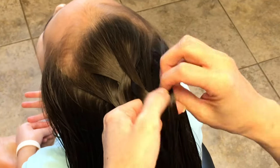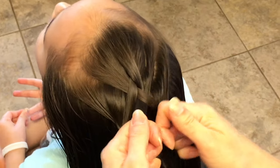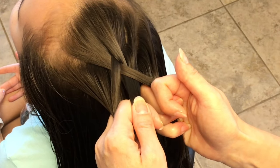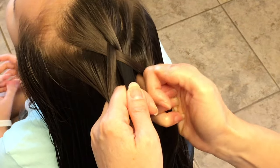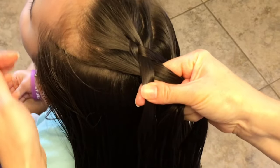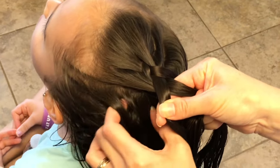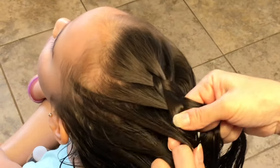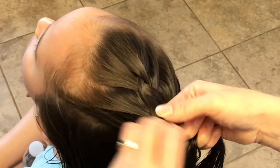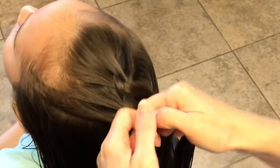Smooth out this side. You're going to do the same thing on the left side — bring the left side under the middle strand, then add a slice to that strand here and smooth out the side. This is all repeated all the way down to the end.